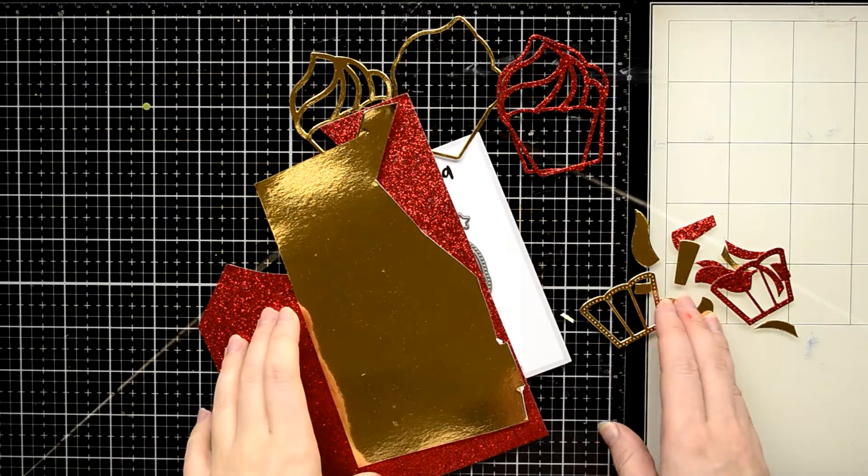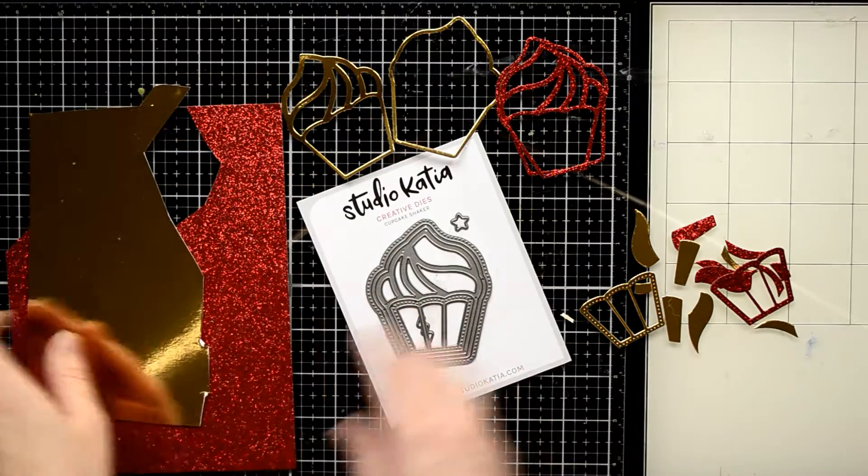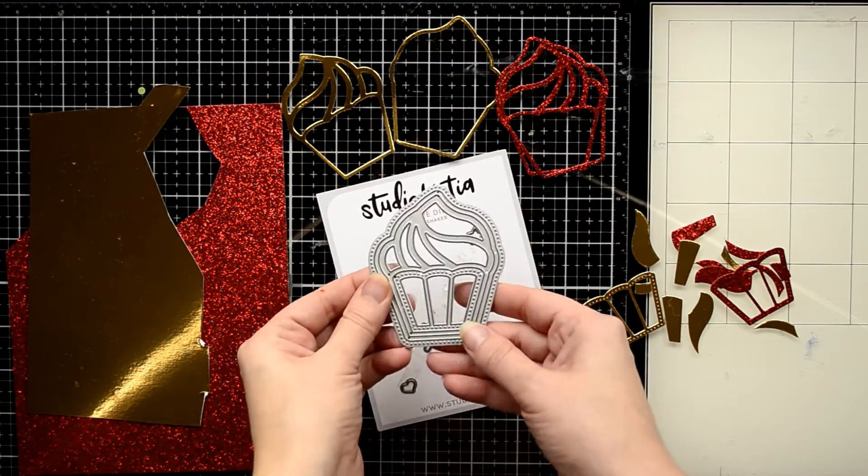Hello everyone, it's Galina and thank you for joining me. Today I'm going to show you how to create a festive card using your regular supplies.